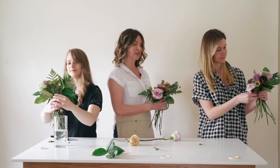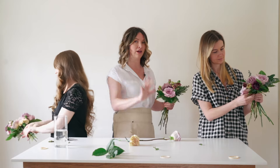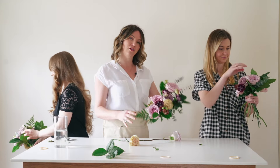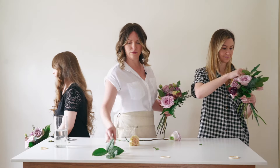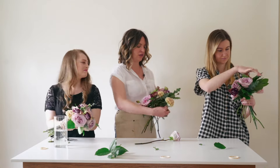For bridesmaid bouquets, I really recommend building one-sided if you can, because those girls will lay down their flowers all evening. If the bouquet is completely rounded and she's laying it down on a different side every time, they can look a little rough at the end of the night.